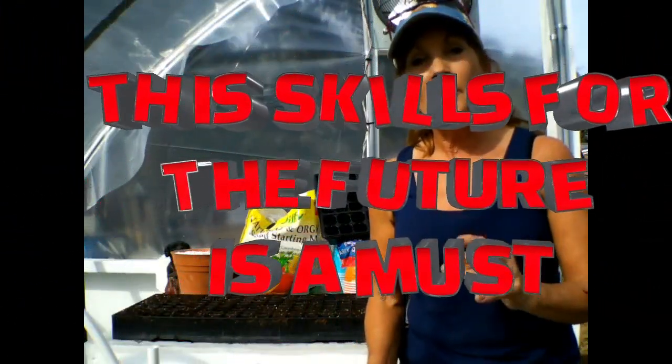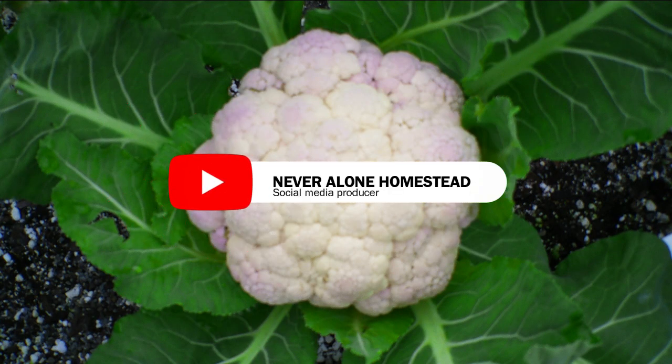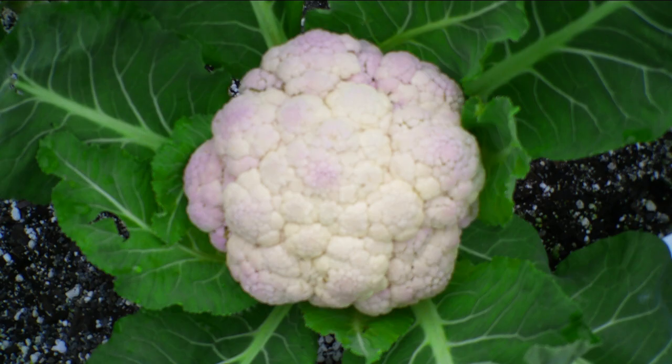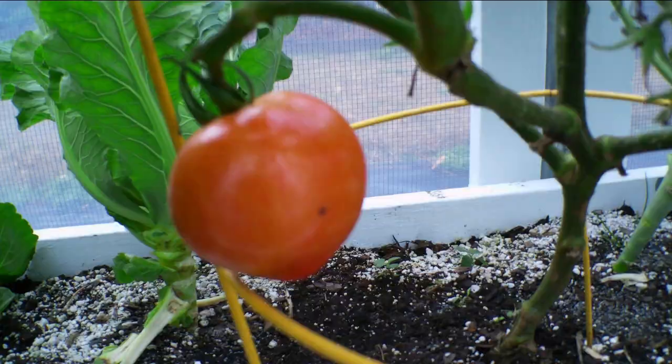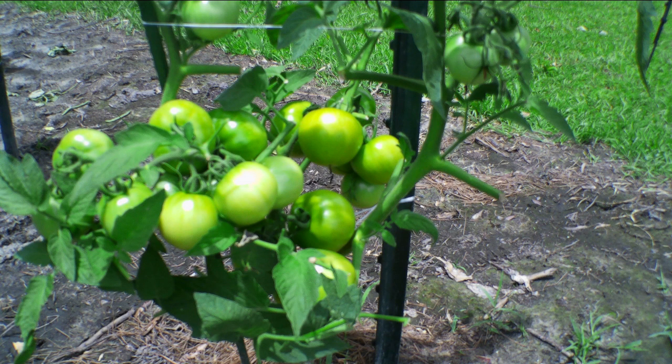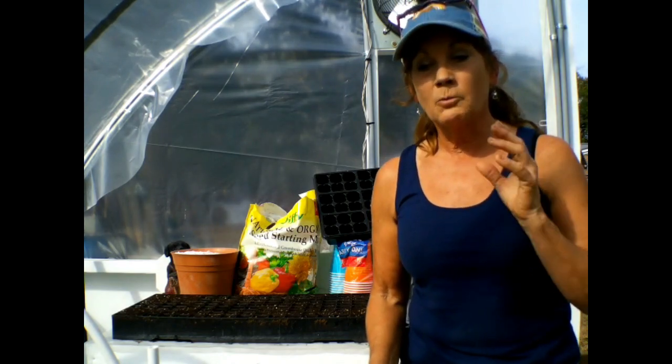Hey guys, I'm going to talk to you today about why to grow your own seeds, your own seedlings, your own transplants. Why do that? Today we can look around in our world knowing that we need to do something differently. But seed starting is one of the most valuable skills that you can actually have.